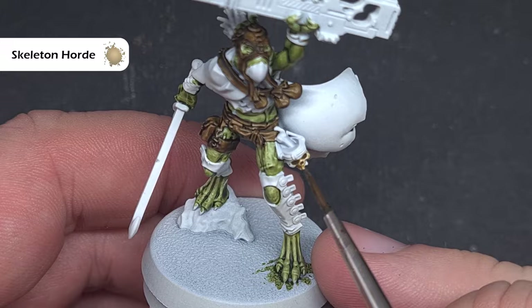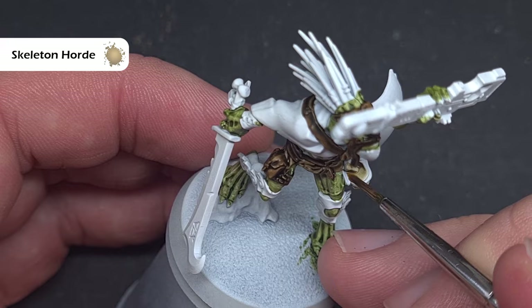To paint any bone elements I just use Skeleton Horde. It's really important that you don't flood the area too much — if you do, just clean your brush off and use it to suck up any excess, because you just really want to tint the bone areas.